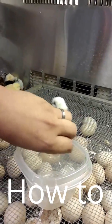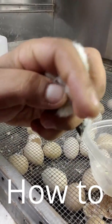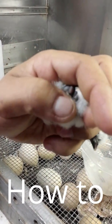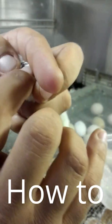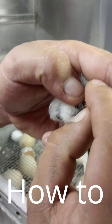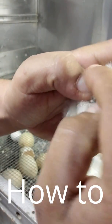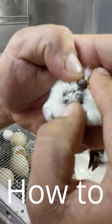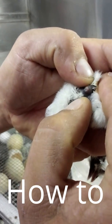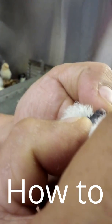You want to sort out any excrement that's in there. Take this finger, push up, and pull down. That opens the cloaca. What you're going to look for is when you pull up here and that comes to that point — you see that little dot that's sticking out?